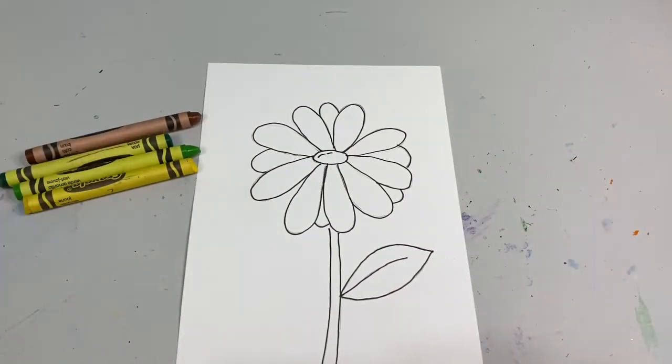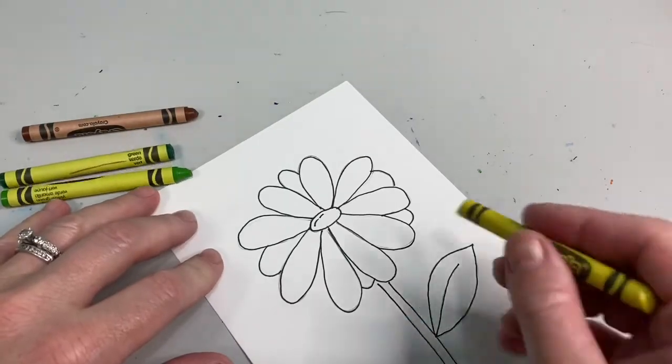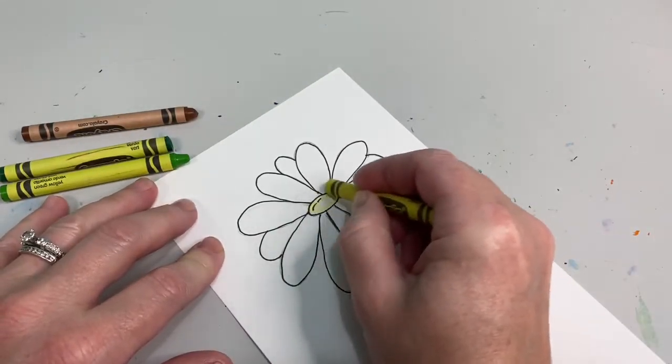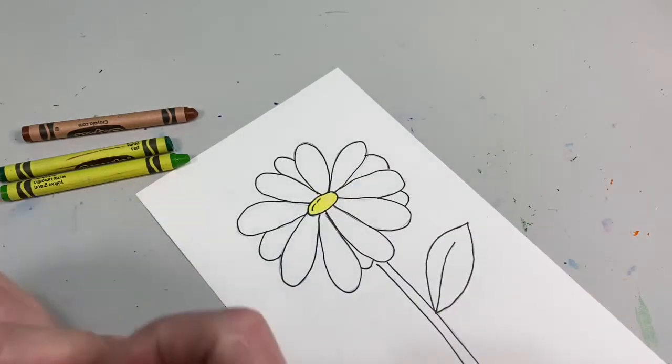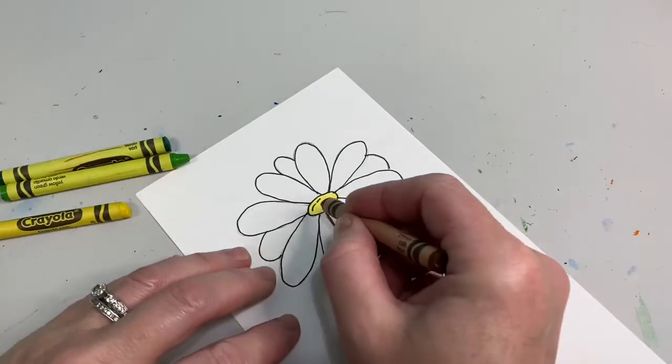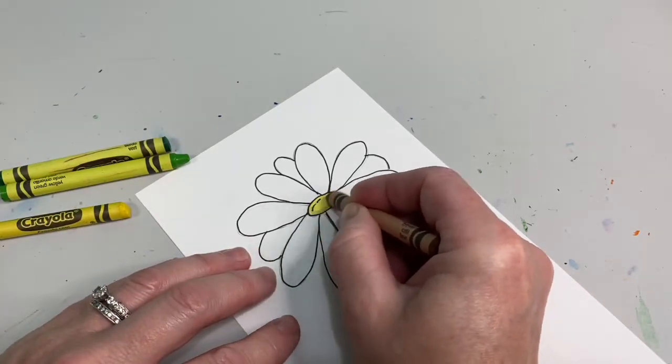Let's add some color! First we're going to start with our yellow crayon — color in the center of your daisy nice and neat. After your center is colored, grab a brown crayon and go just around the outside edge of that oval very gently.